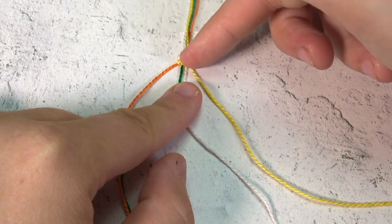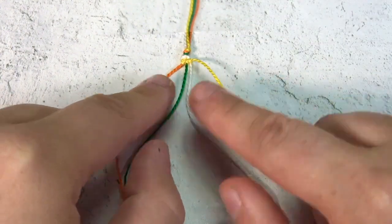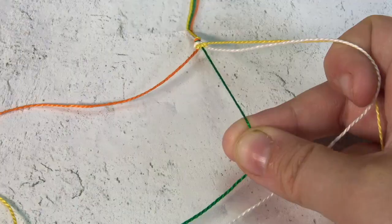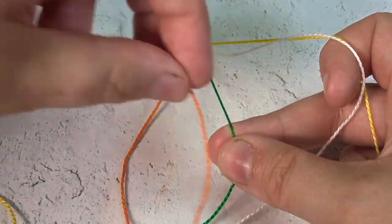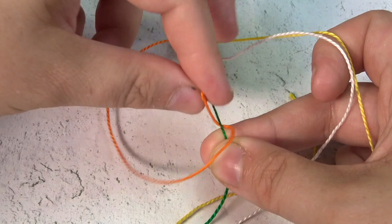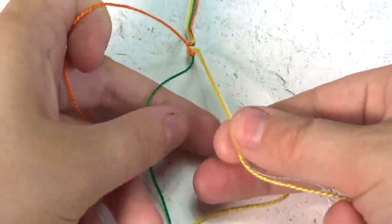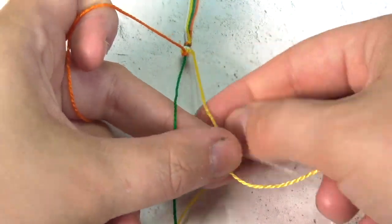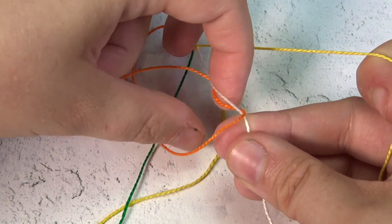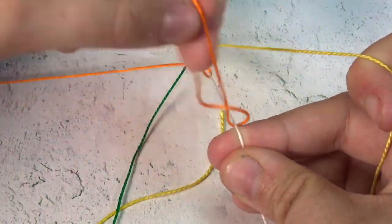Now we've worked the yellow one all the way over to the right-hand side. You can see closely that we have three stitches for each row because the yellow has gone over three colors. Same thing — we're going to go over and under, over and under. I'm going to show you a little bit faster. You can now actually hold your strings in your hand to move them out of your way. Over, under, over, under.